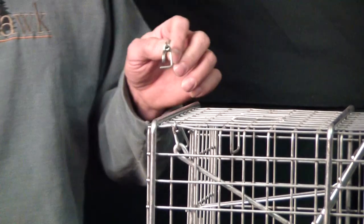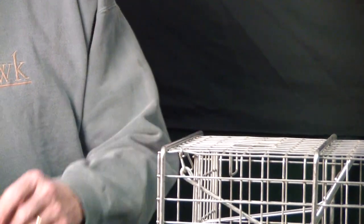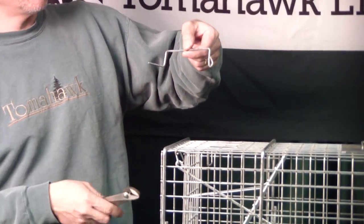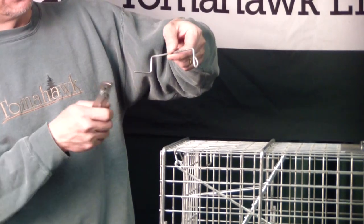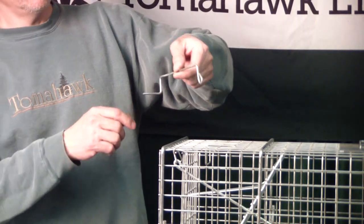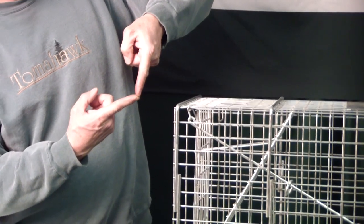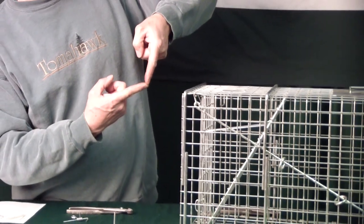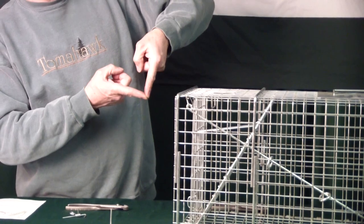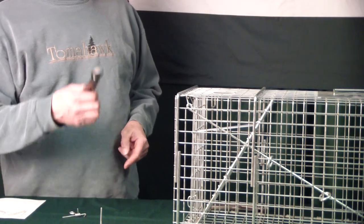If we want to make a lighter set, this hook is shaped like an L. Here's a larger example of this same trigger on a much larger trap — it's shaped like an L. In order to make a lighter set, you want to open that up so that your L actually opens up like that. If you want to make it a heavier set, you have to increase or decrease the angle and go like that.